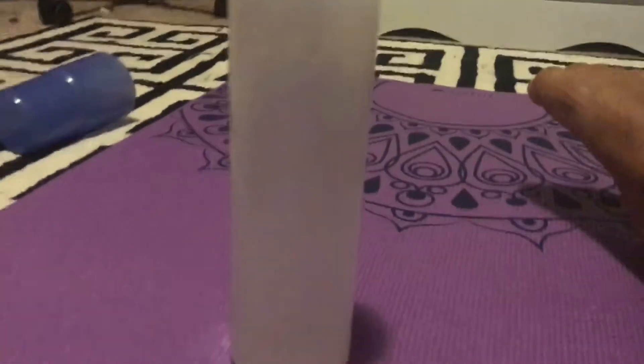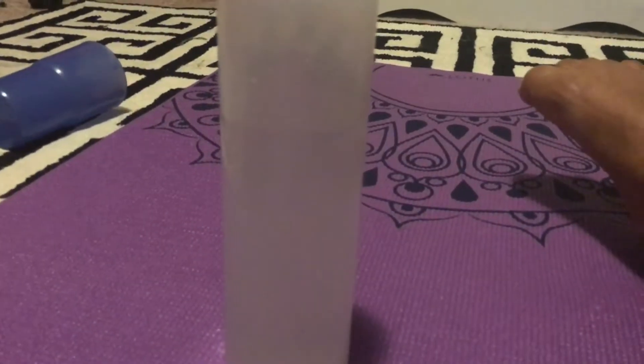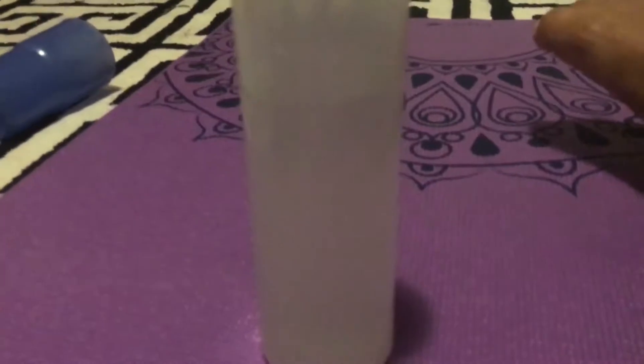You will need some type of activator. You can use borax or liquid starch, or there are a bunch of other types that you can look up. I'm using borax right now, so that's my activator. And then you're just going to need a bowl to put all your slime in so you don't make a mess — a bowl, or a cup, or anything really, just something to hold it all in.